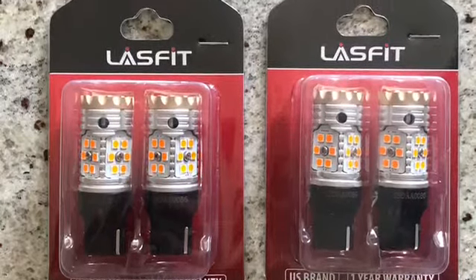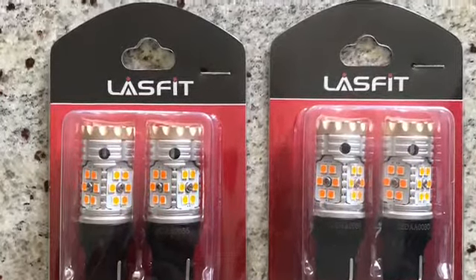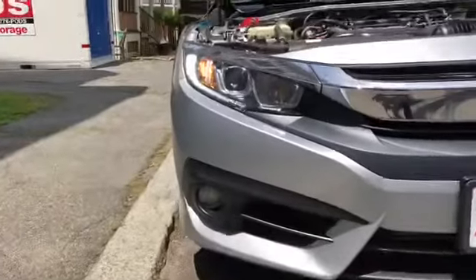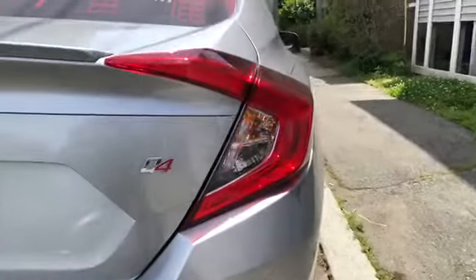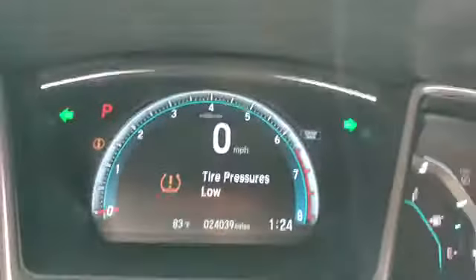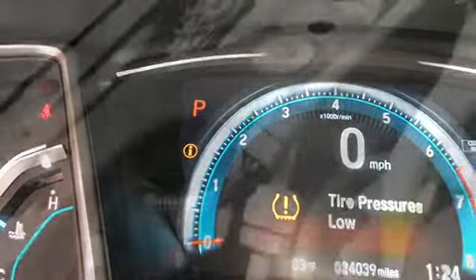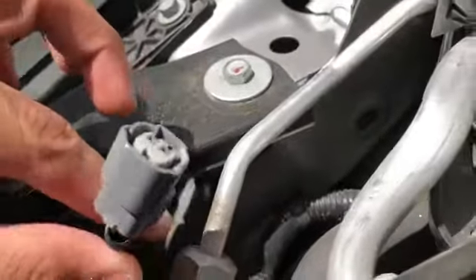Hey guys, thanks for tuning in. Here we have Lastfit blinking turn signal lights. As you can see, these are the stock lights — they blink pretty slow and the color isn't all there. This is the inside and how the lights blink, the speed.